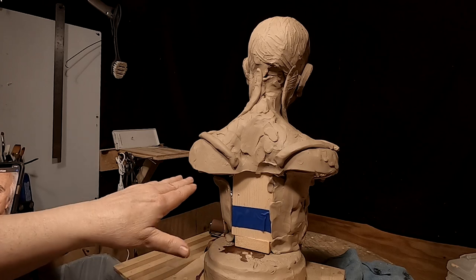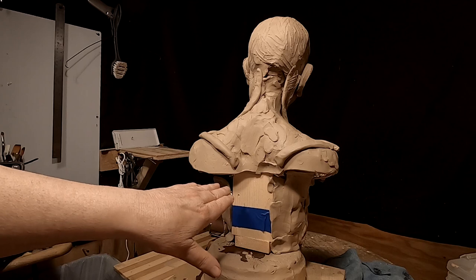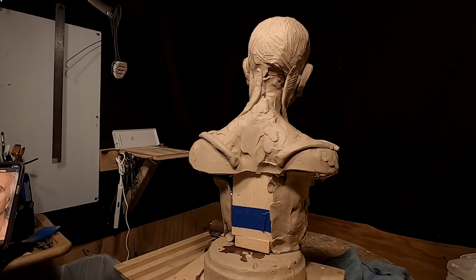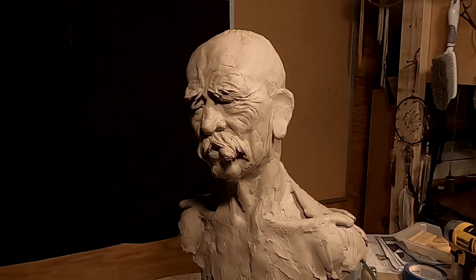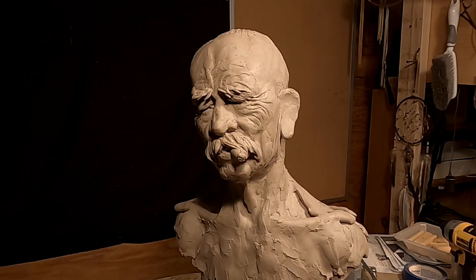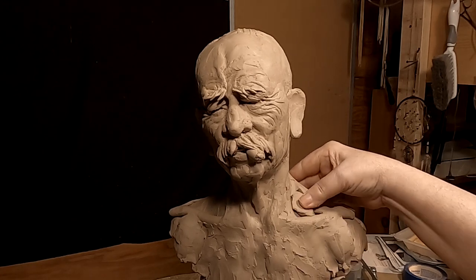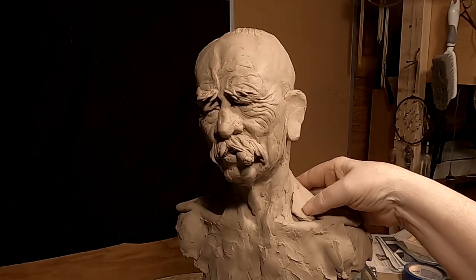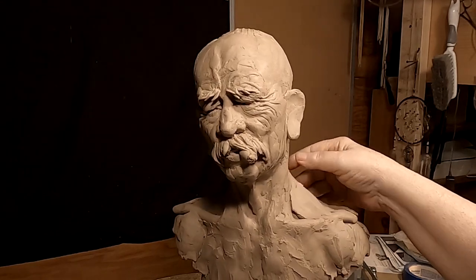I'm trying to think if I want to add a little vignette down here in the bottom part of the sculpture in the back. I'm going to have to decide on that at some point because it will add to the cost. This isn't going to be a cheap reproduction. But sometimes you just got to do what you want to do, and damn the cost — full speed ahead.